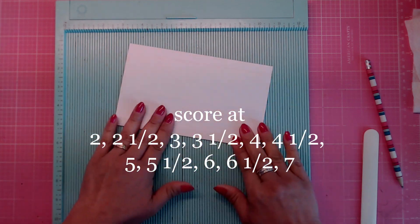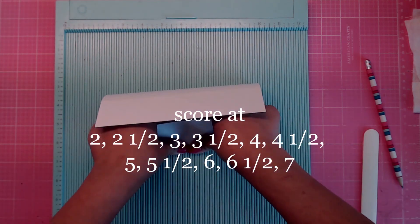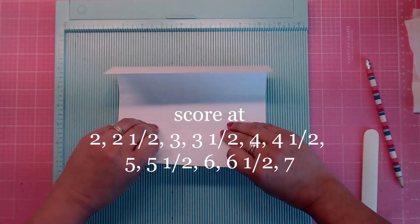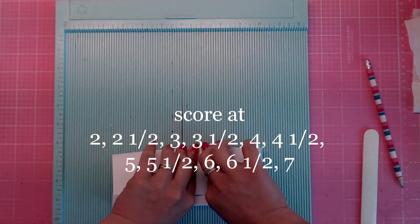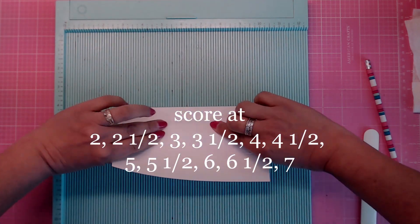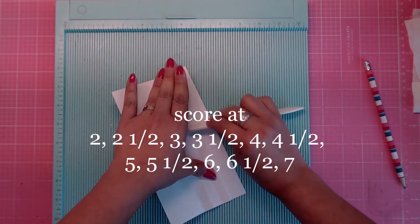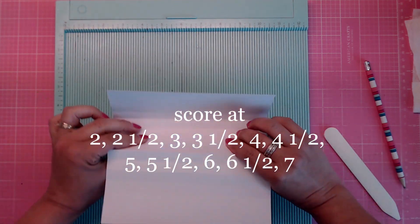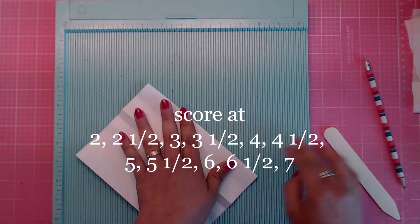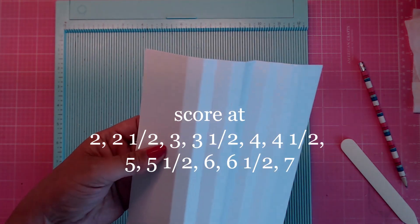Go ahead and fold this — forwards and backwards, forwards and backwards — all the way down. I want to go over gluing the back with you because I found an easy way for people to glue their back together.